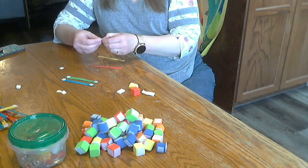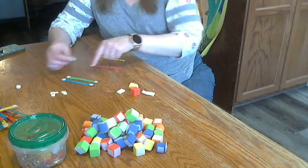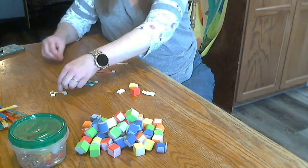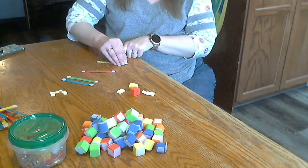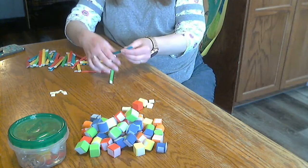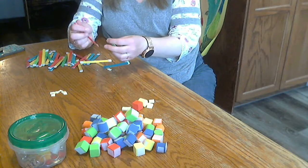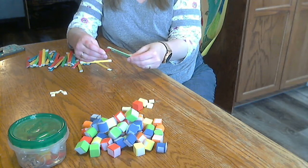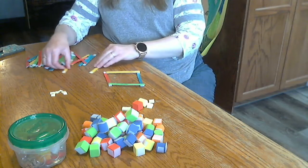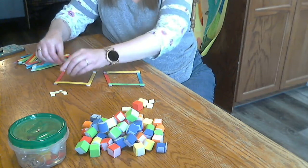Then you can make so many different shapes and patterns. You could make letters. You could make patterns — so yellow, yellow, red, red. And they move a little bit; they have some give in them, so you can make the shapes a little bit different.